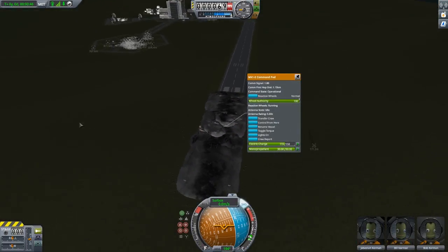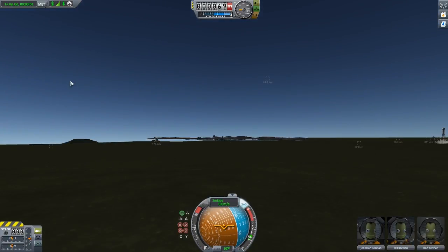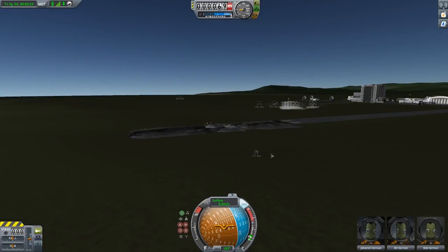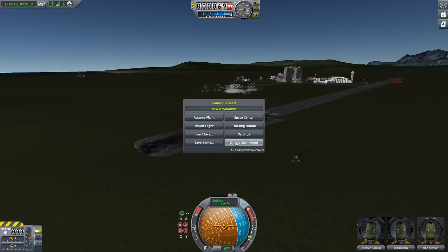That was our launch, guys. We did it — we're on the moon now. This is what it looks like, I swear. Thanks for watching, you all have a nice night and I'll see you guys tomorrow.